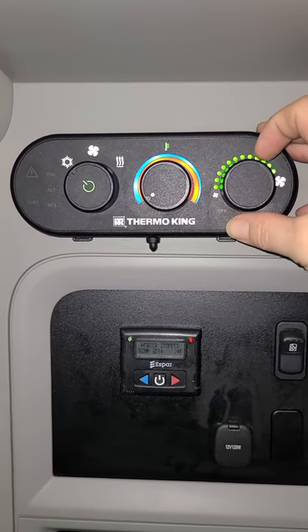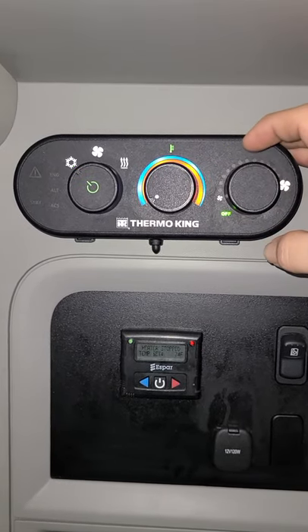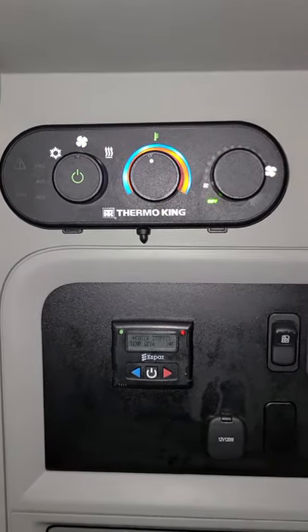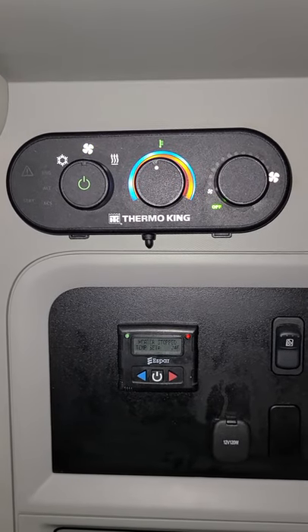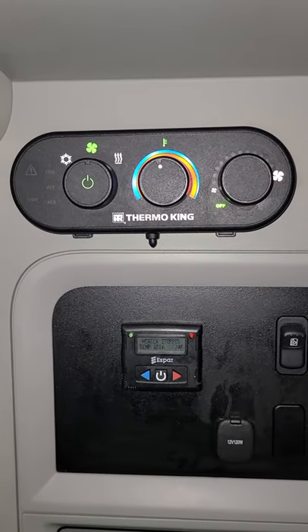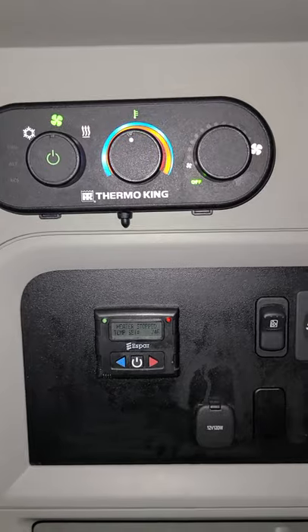To operate the heat, you can't have the fan blower on — you're not going to get heat out of that. Flip the fan switch back to the middle, and you're now back on battery charge mode. Anytime the battery drops to 12.3 volts, the APU is going to kick on and keep the batteries charged until they're full, then kick back down. You want to make sure that's on before operating the heat, otherwise your heat will kick off due to the LVD when the batteries start to drop too low.